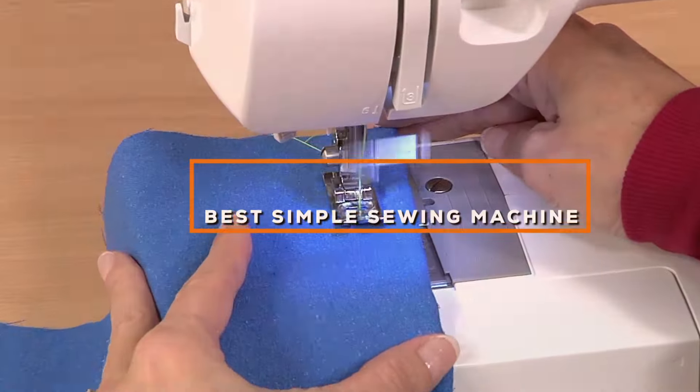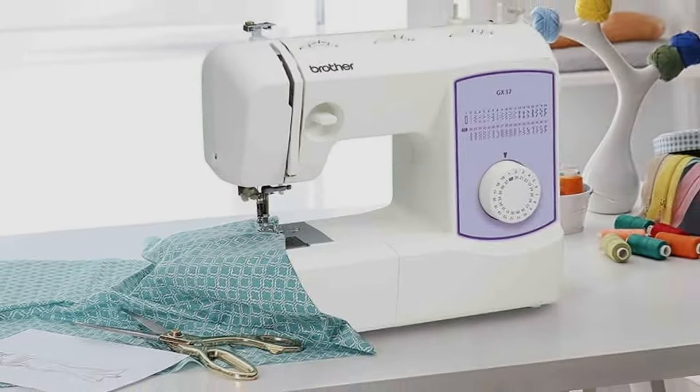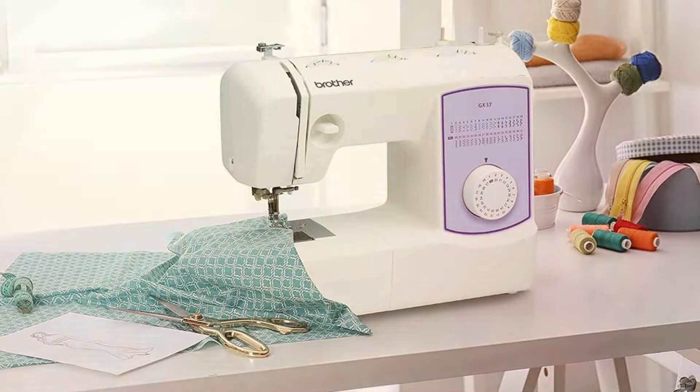Welcome to our channel. Are you ready to unleash your creativity with the best simple sewing machine? In today's video, we are diving into the world of sewing to bring you the ultimate guide to finding the perfect machine for your needs.